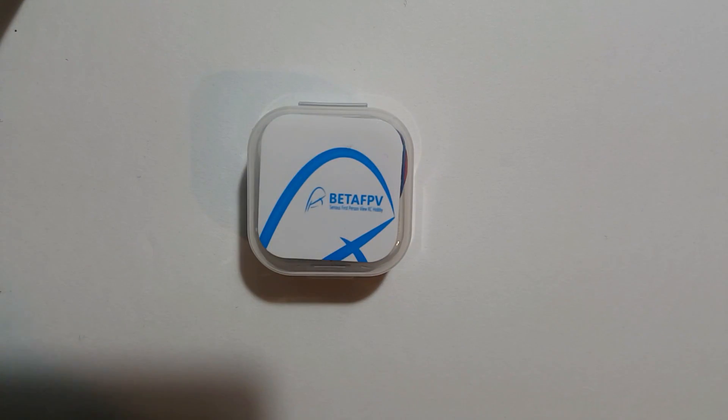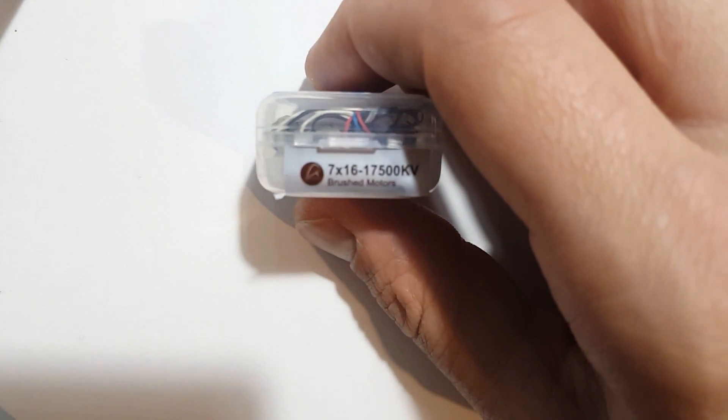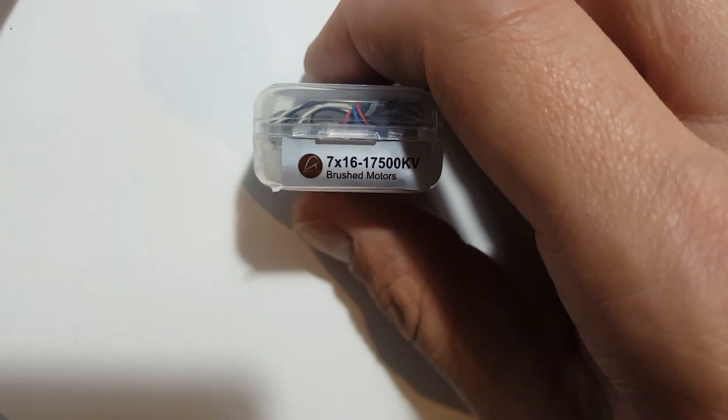I've kind of outgrown six millimeter motors. I've been a huge fan of the 716 since the E011 dropped — that was a huge game changer, there's so much more power and I just love them. So yeah, here we go. They've got great packaging; I really appreciate this new packaging that they're doing.